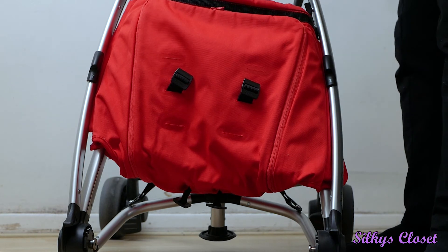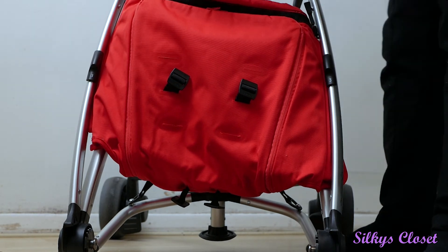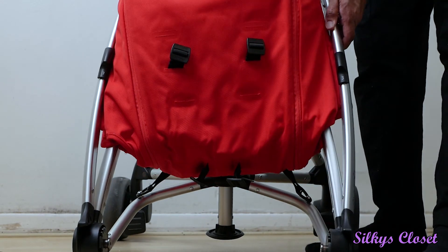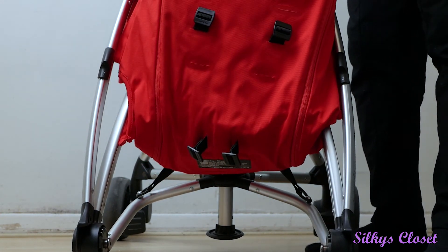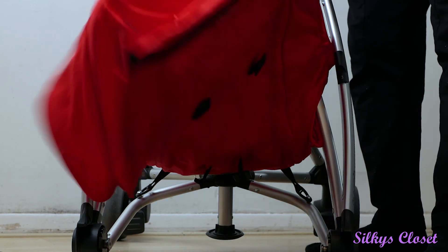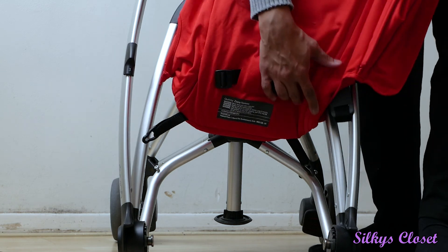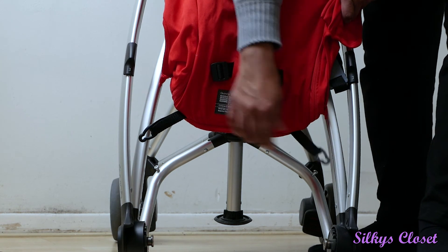When we first tried this it took us about an hour to figure out how to even take the clips off. We were just sliding without pulling out, so make sure you pull all the black clips out — and it's as easy as this to get the seat off. Pull it all off together, that's one side and then the other side. Make sure you detach all the clips that are attached to the frame.